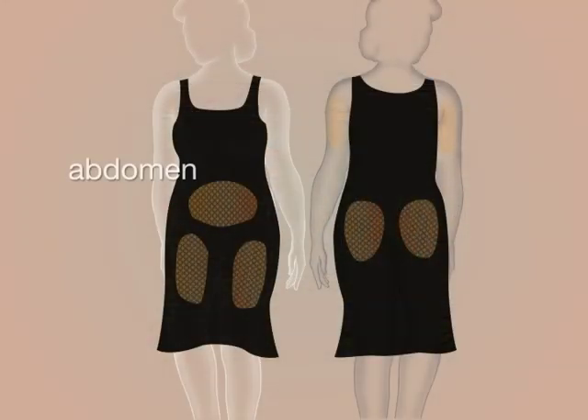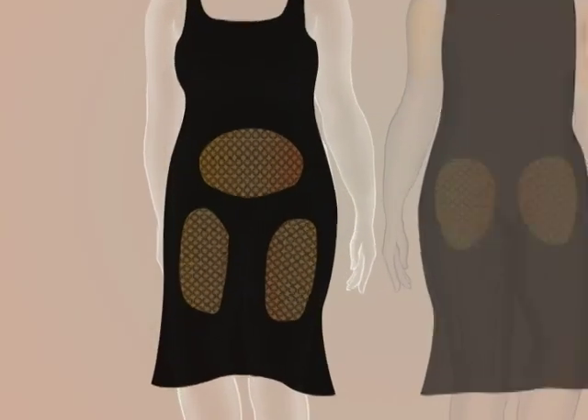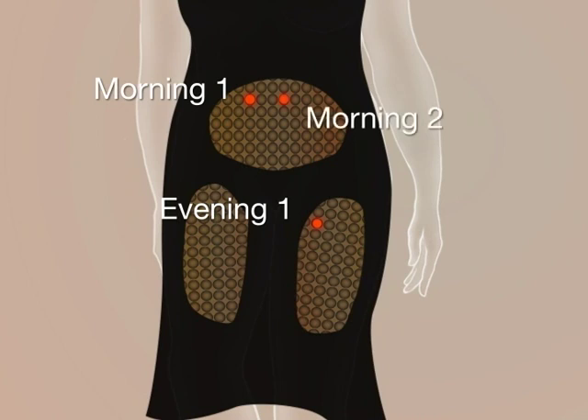Generally, the abdomen works fastest, followed by the backs of the arms, the top or outer thigh, and then the buttocks. Work with your diabetes care team to find the injection area that is best for you. Try to use the same area at the same time every day, but make sure you change the actual injection site each time you inject. This helps keep your skin and underlying tissues healthy.